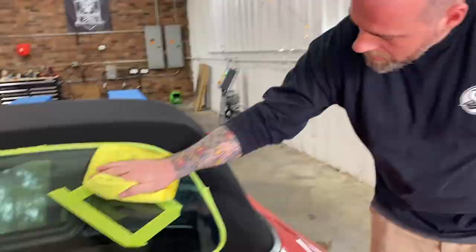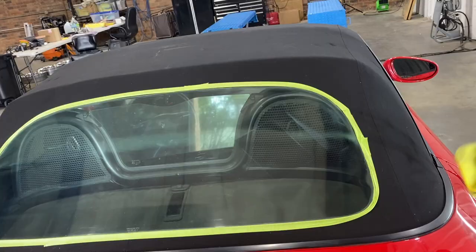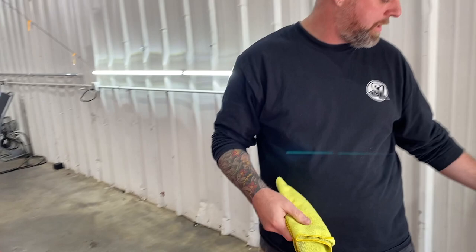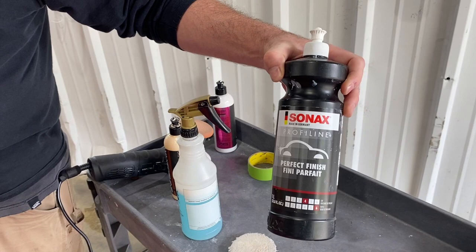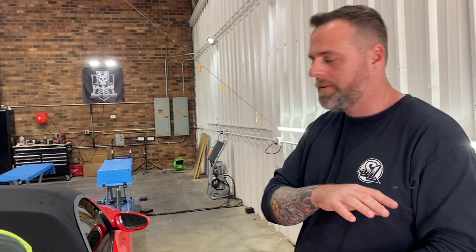Oh yeah. Clear. Not so clear. Clear. Not so clear. I felt like the polish that we were using in the beginning was just a little light. So we switched it up to Sonex perfect finish. I mean, that works. That's a miracle in a bottle for everything from soft paint to sticky paint. If you're trying to make something look amazing after correcting anything - paint, glass, whatever - that's the go-to. I mean, it really is. I've tried to find something better. I just keep coming back to it. That's why I buy a big bottle of it.